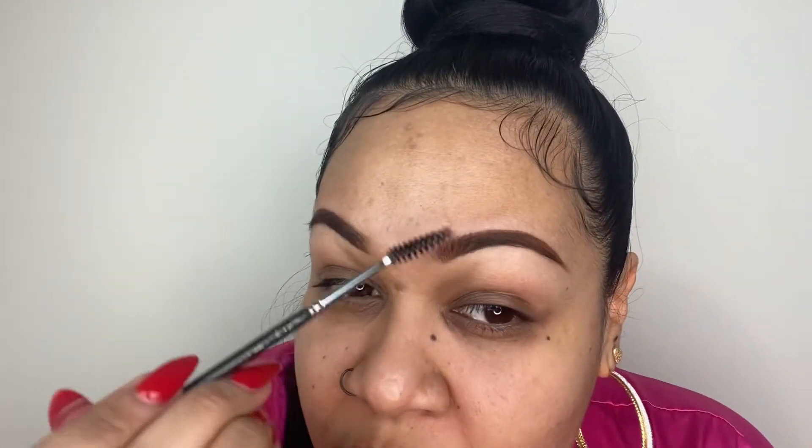We're gonna start with brows and I'm using the Chocolate Eyebrow Pomade by Gold Armoire. Then I'm gonna take my spoolie to work that around — I want to make sure that the eyebrows look fluffy and real.